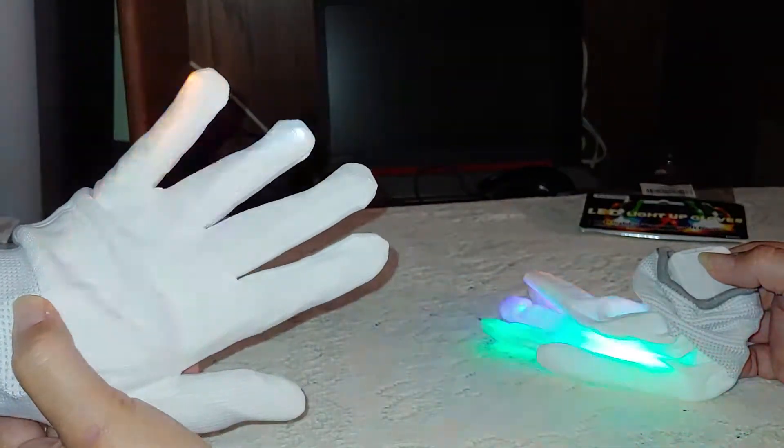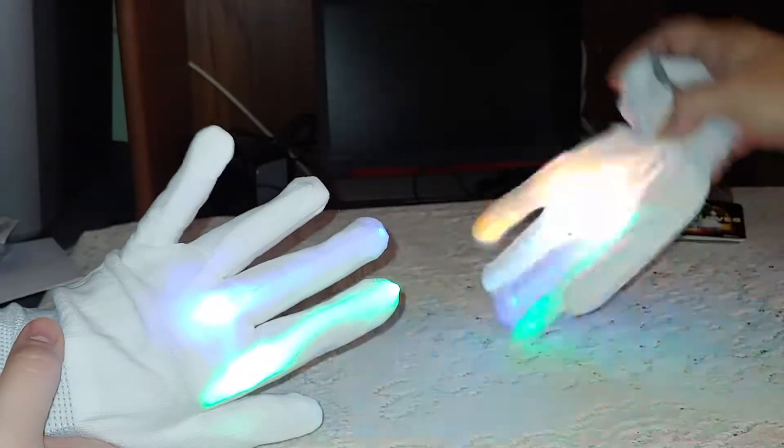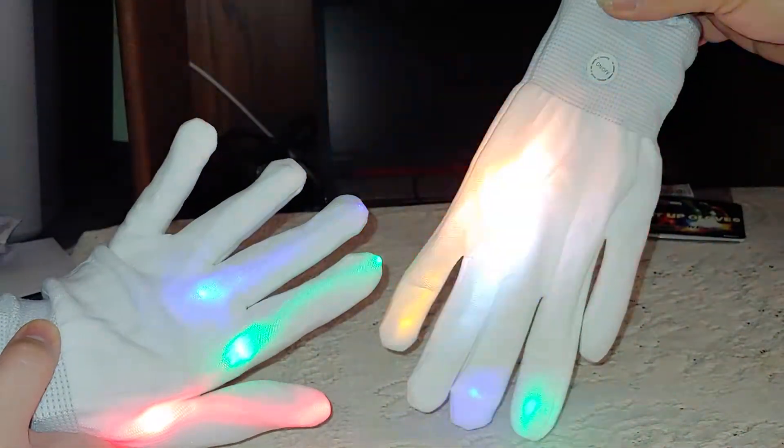These would be great for going out, partying, Halloween, at the club — if you go clubbing or whatever. They're really neat.